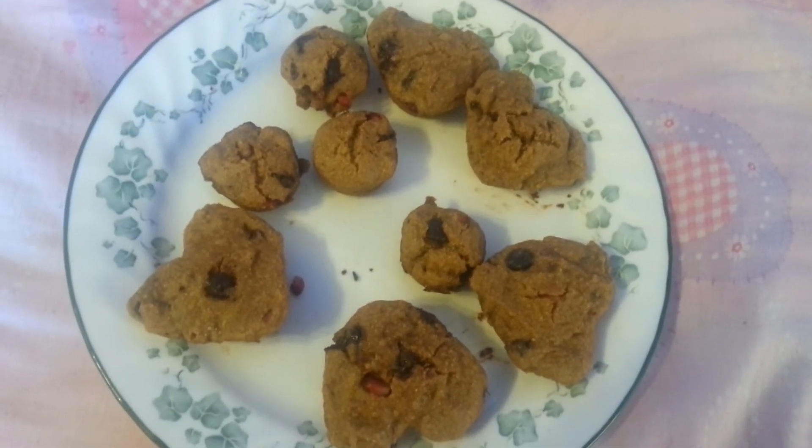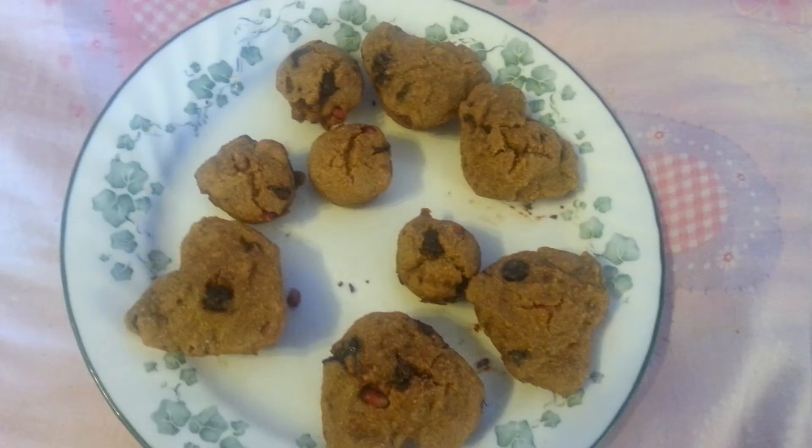I'm pretty happy with how it turned out. I'm going to go try them out on Starfire and Jacob now.